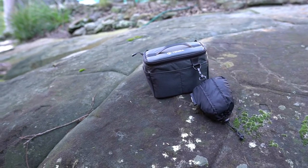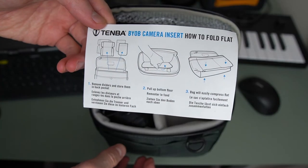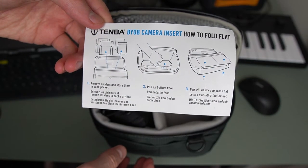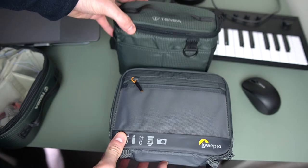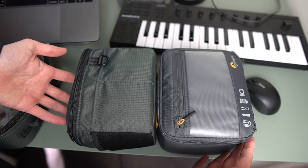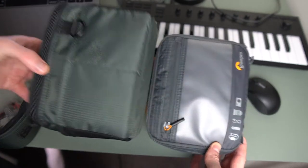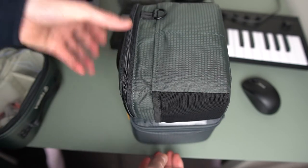It costs $42 US dollars or about $55 in Australia for the bundle that includes the BYOB insert and the packable sling bag. I think it's quite a good price, especially if you compare it to other camera cubes like the Lowepro GearUp Camera Box Medium, which in Australia costs $60 and $45 US.